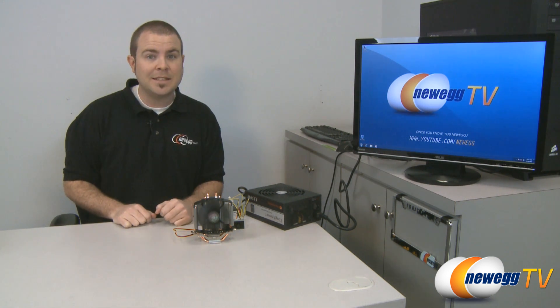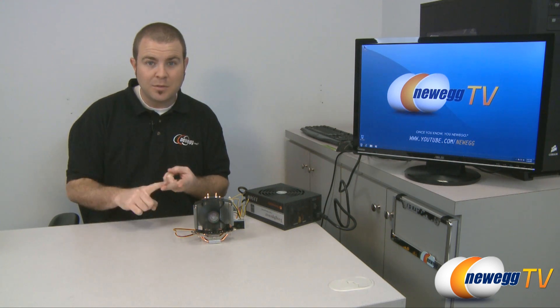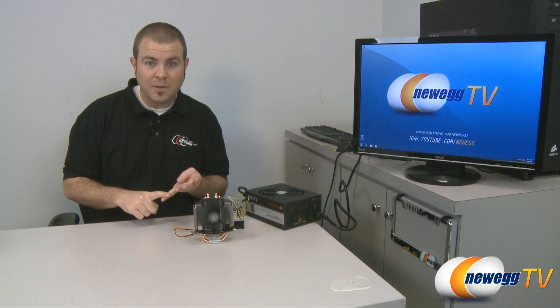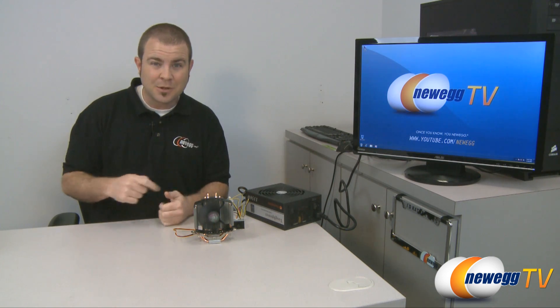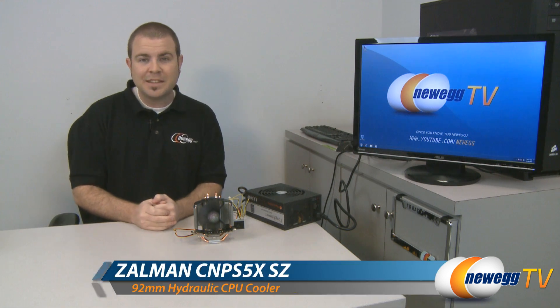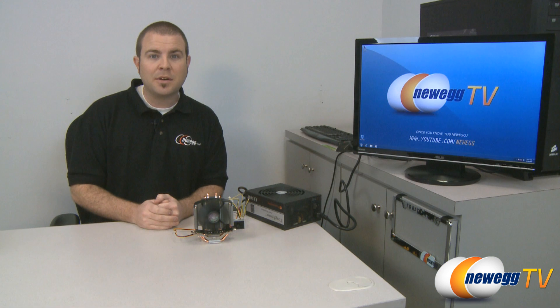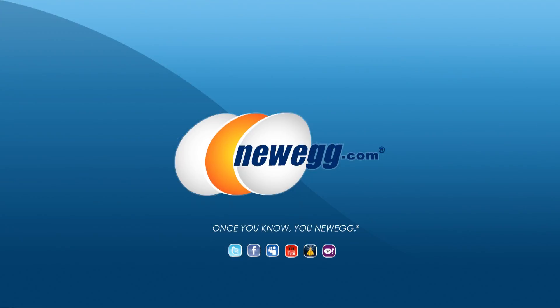So if you're interested in a nice CPU heatsink fan for your socket AM2, AM2+, AM3, 1155, 1156, or 775 socket motherboard, this is definitely a great option. This has been the Zalman CNPS 5X CPU heatsink fan. I'm Paul from Newegg TV. Thanks for watching everyone — we'll see you next time.